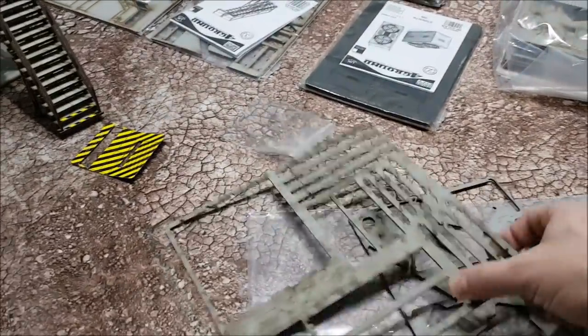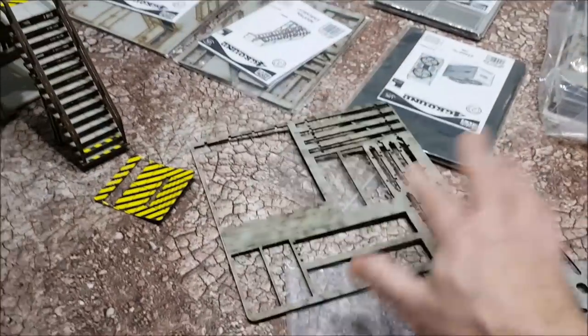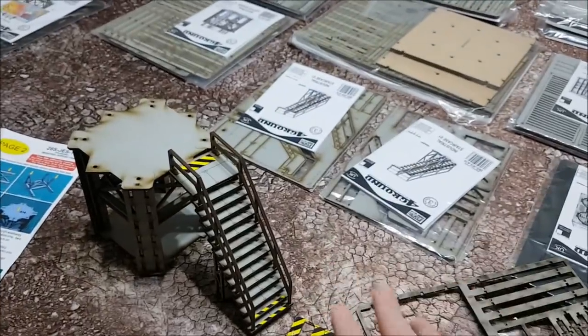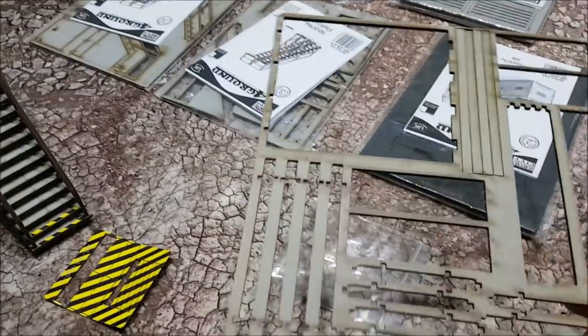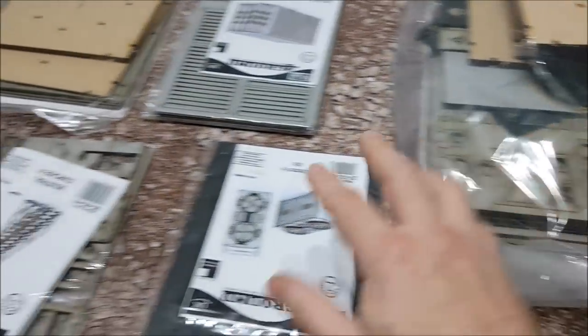So far it's been relatively straightforward. I must admit I was a bit intimidated when I first took it all out of the box, but it's just been: pop them out, glue them together, job done. Foreground.co.uk make laser-cut MDF terrain — you can get buildings, you can get industrial terrain sets.